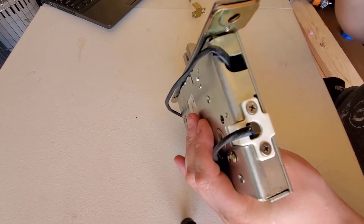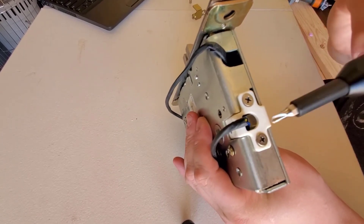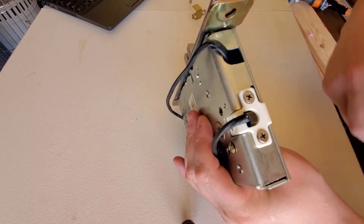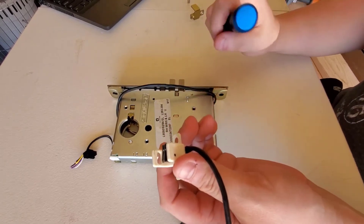Step one would be to remove the two Phillips screws on the bottom of the RX module and remove the RX module from the mortise lock set. Here we have the RX module removed from the lock set.